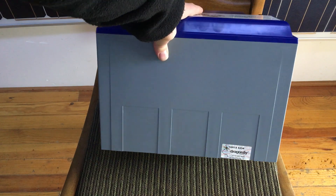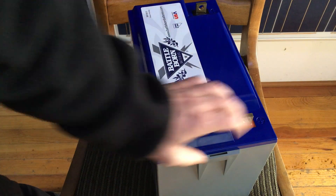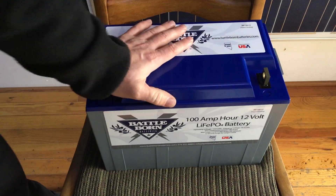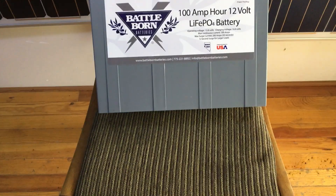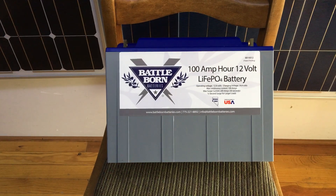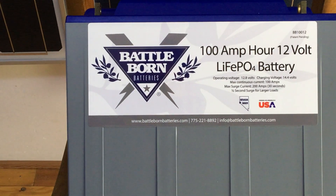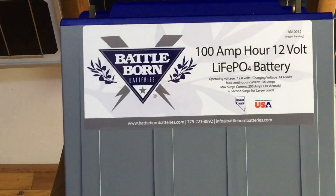Dragonfly Energy is the company making them and they're made in Reno, Nevada. I'm not sure what cells they're using, but it does seem a little heavier than some of the other batteries I've had, which may mean there are more cells in it. I could be wrong — that's just going by feel — but it sure is looking like a quite nice battery and I've got high hopes for them.